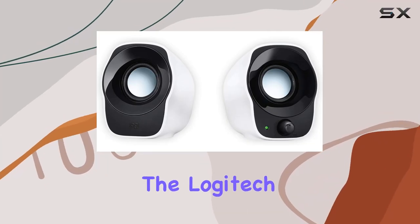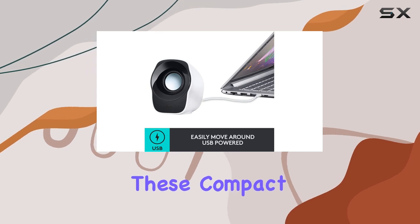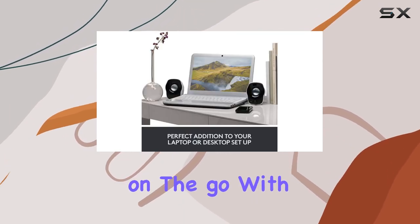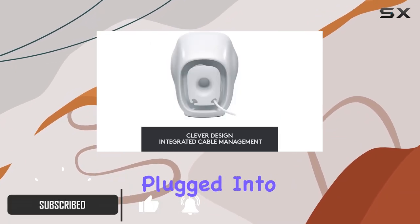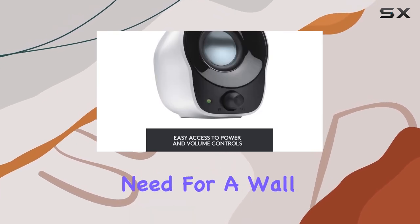Today, we're diving into the Logitech Z120 USB Powered Stereo Speakers. These compact speakers are a game-changer for anyone looking to enhance their audio experience on the go. With a simple USB connection, these speakers can be effortlessly plugged into your laptop or netbook, delivering impressive sound without the need for a wall outlet.